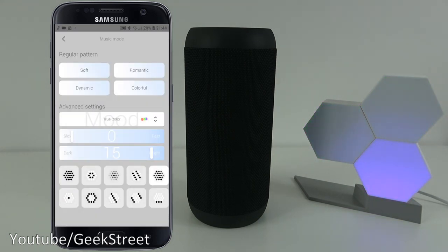Not too bad. It doesn't quite go along like how a lot of LED light strips with music sync do, but it's still pretty cool just to have that facility on the device.